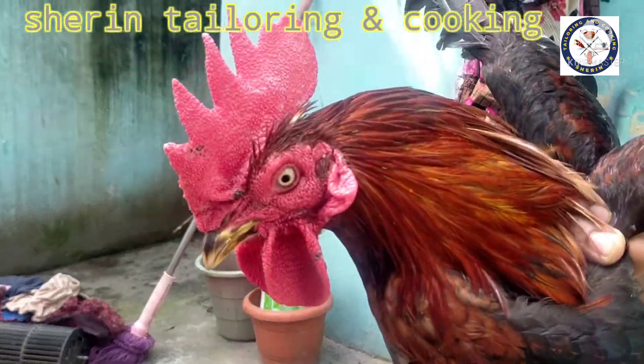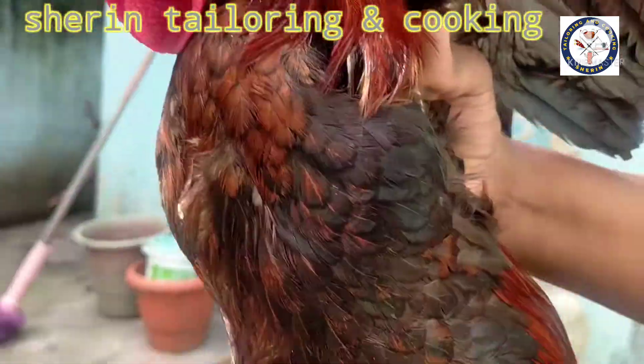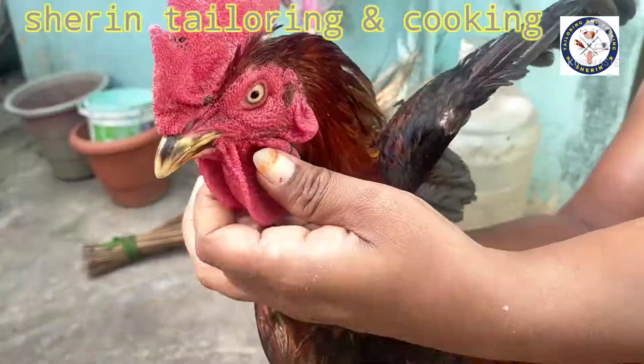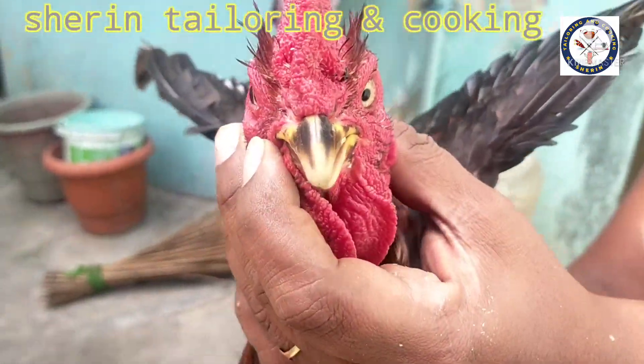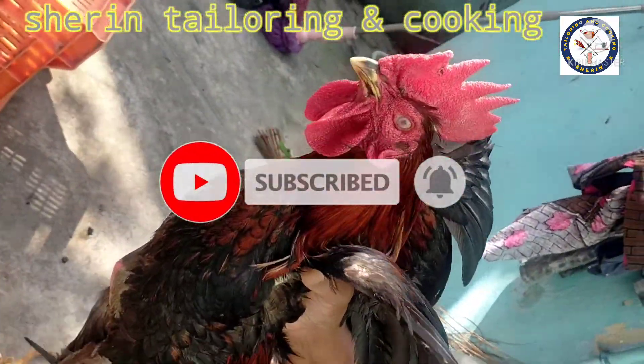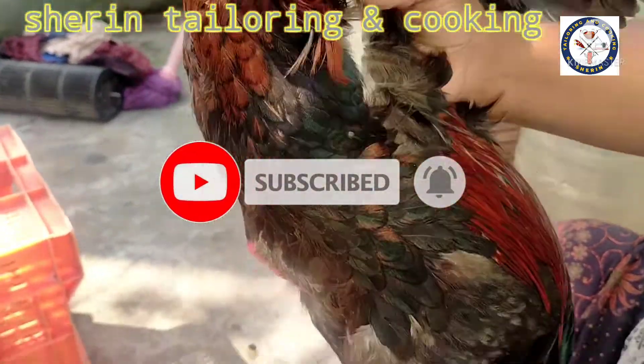Let's make a video. Thanks for watching this channel. Please like this video and click the bell icon.